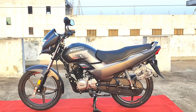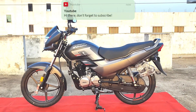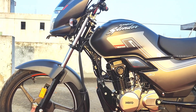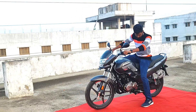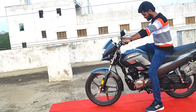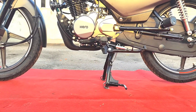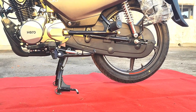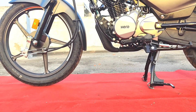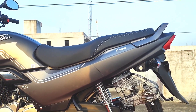The total length of the bike is 2042 mm, the width is 752 mm, the height is 1092 mm, the ground clearance is 180 mm, and the seat height is 793 mm.